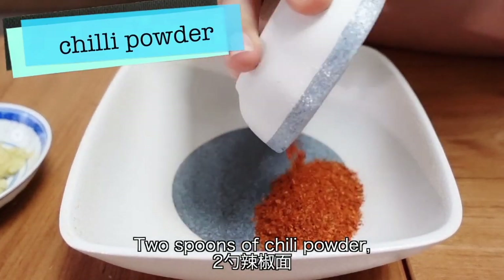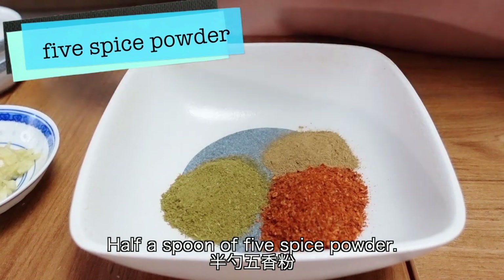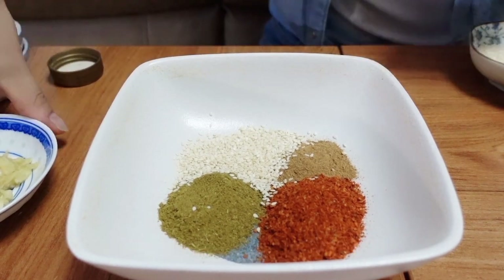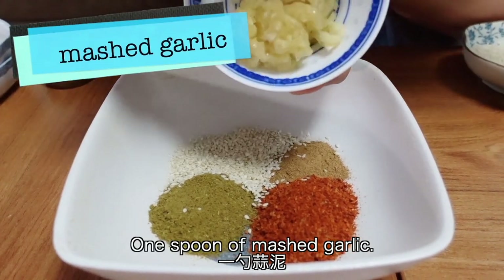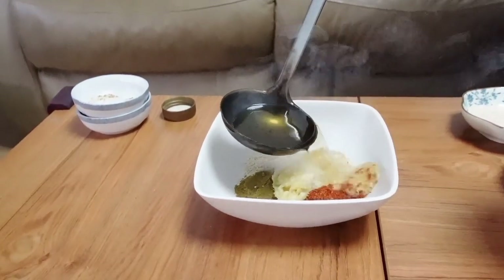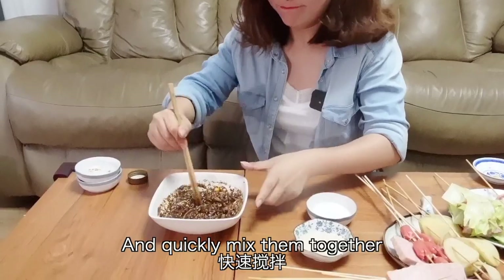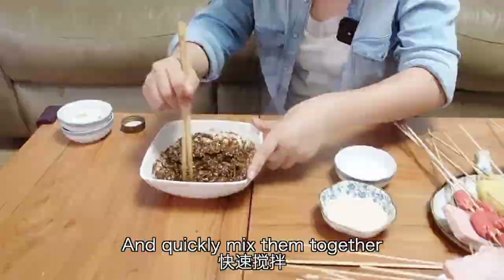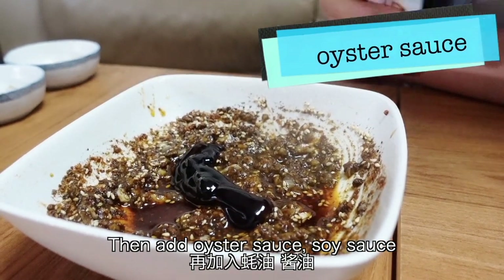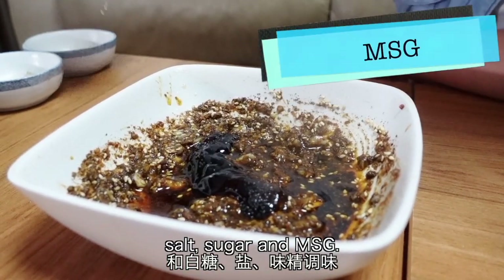Two spoons of chili powder, one spoon of cumin powder, half a spoon of five-spice powder, one spoon of white sesame, one spoon of mashed garlic. Add some hot oil in it and quickly mix them together. Then add oyster sauce, soy sauce, salt, sugar, and MSG.